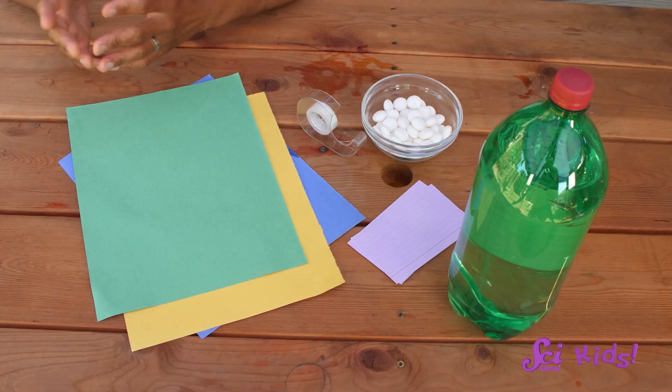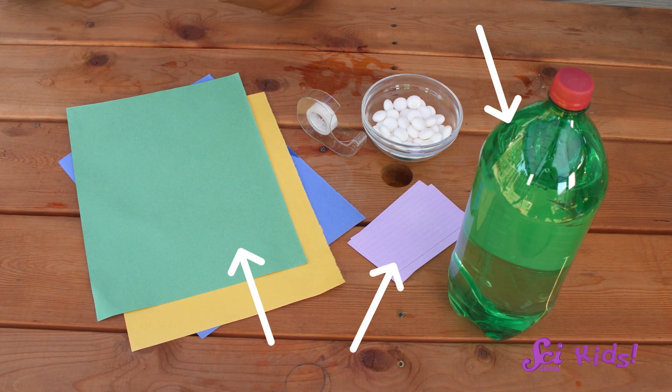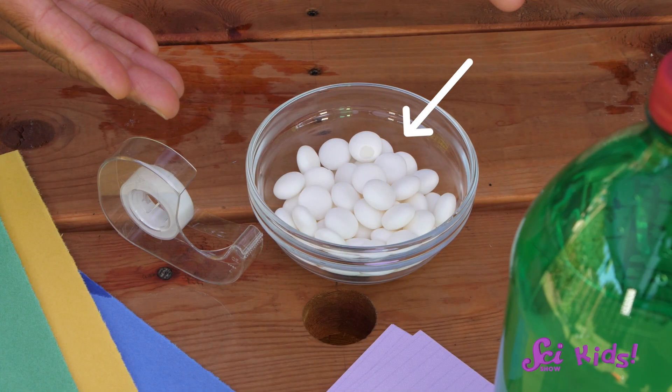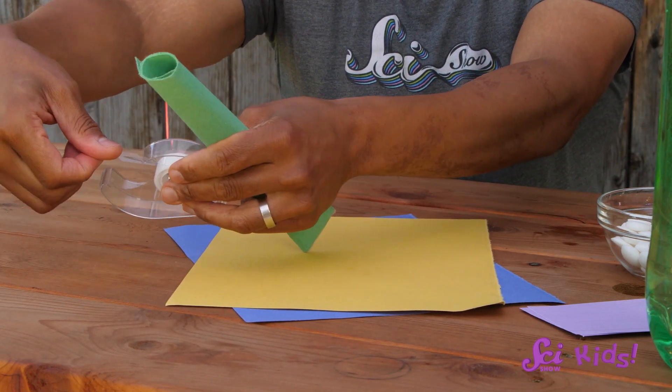I know a way we can make it even faster, but this is going to get messy, so it's a good thing we're outside. If you want to try this at home, you're going to need some help from an adult, and you should definitely wear safety glasses or goggles. We're going to use a bottle of diet soda, some construction paper, a card, some tape, and a pack of candies called Mentos. First, we need to make a tube from the construction paper and tape it closed.